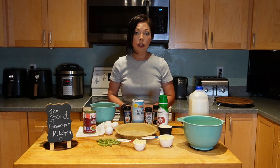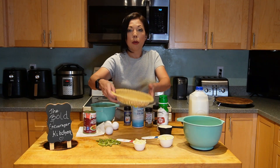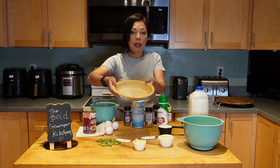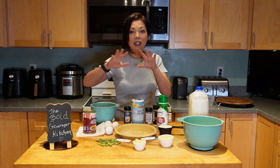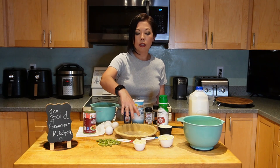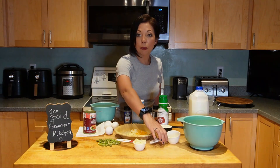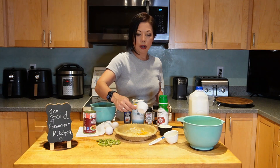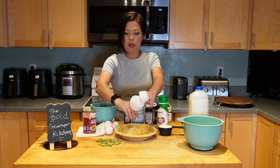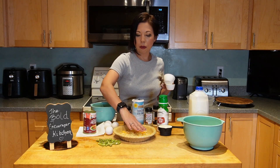Preheat your oven to 425 degrees to get it started. I have a 9-inch pie crust that was frozen — it makes your life easier to get the pre-made pie crust. This is a Pillsbury frozen pie crust that I've defrosted. Now I'm going to add my cheese to the bottom of the pie crust, spreading it all around so it's evenly spread on the bottom of the pie shell.